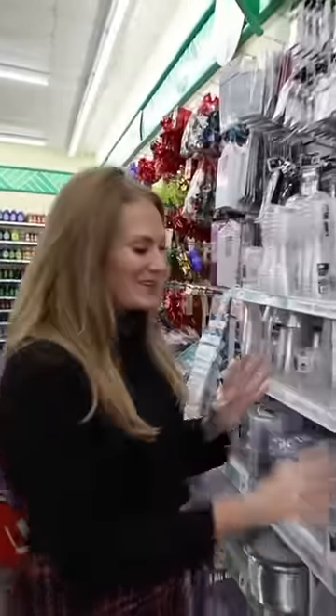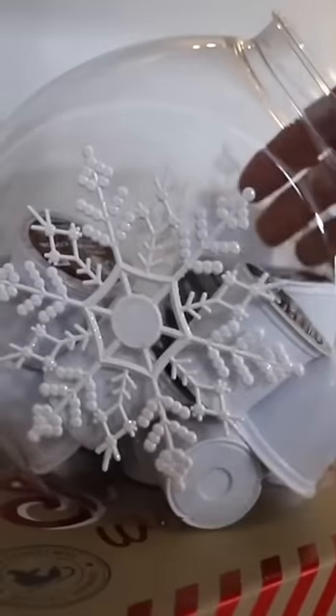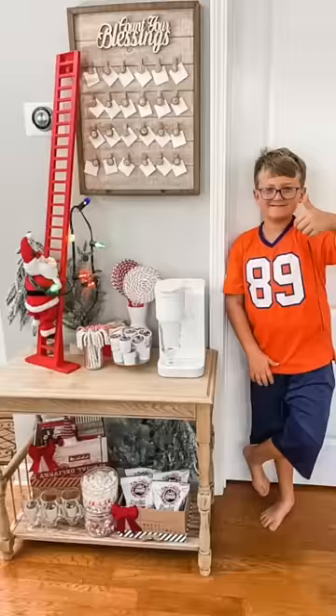Definitely come to the party section. They have these candy jars and these have gold lids now. You can also glue little snowflakes right onto the front of these for your coffee bar.